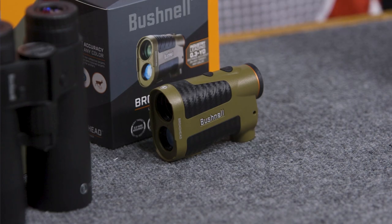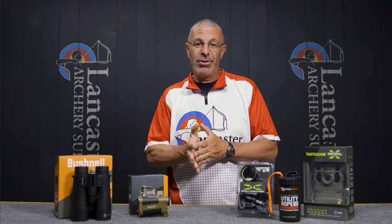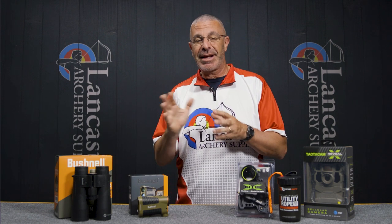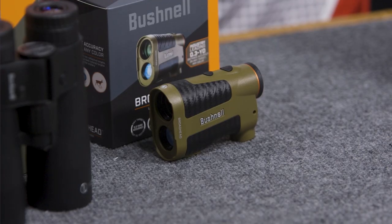It's supposed to be accurate to within three-tenths of a yard at 150 yards — super accurate. For those of you into 3D archery, it will work on black targets and give you a true reading. Black targets tend to be the ones that give folks problems, but this one handles that.